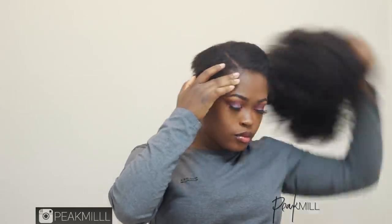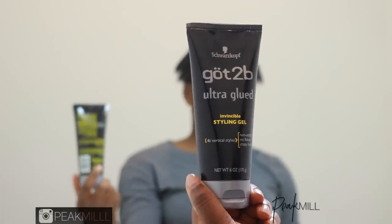Then I try the wig on to make sure that the part I've already established on the wig from wearing it so many times matches with my own. Then I use the Got2Be gel to sleek my hair down because it really keeps the hair down and also helps secure the wig.